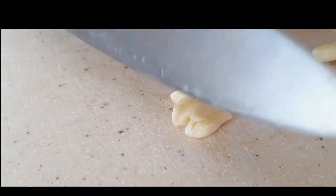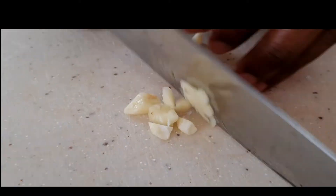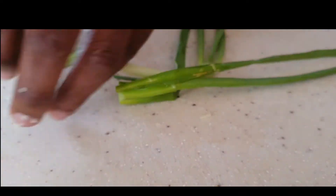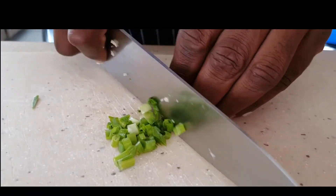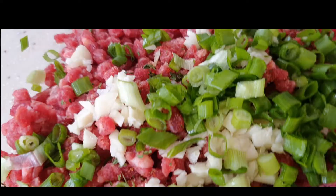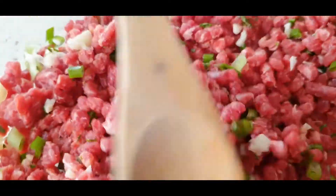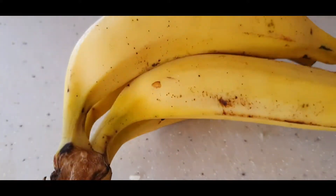I'm going to add four cloves of garlic and some fresh chives. Mix it all together, then set this aside. Now, the plantains.